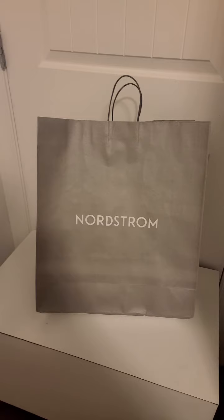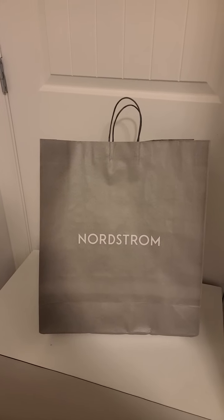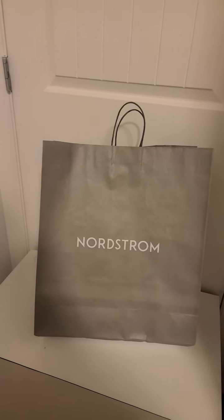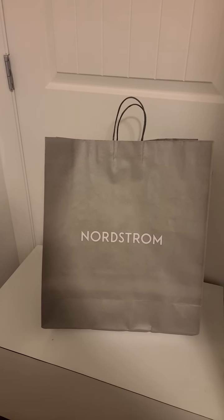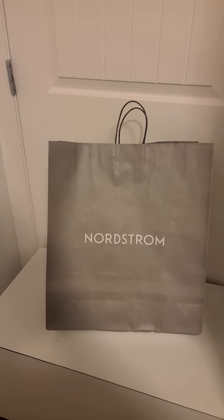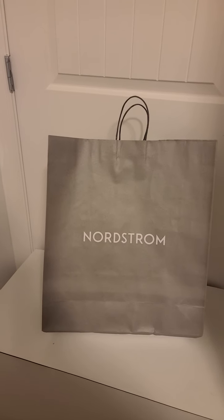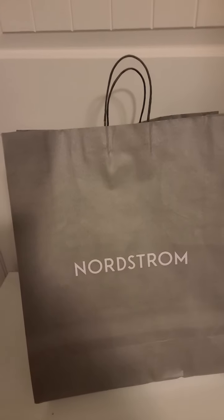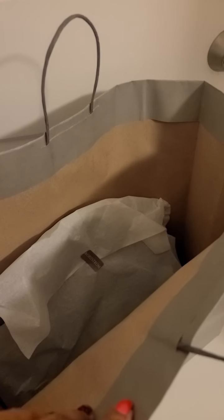Hello, I have another purchase from Nordstrom. I bought this probably about two weeks ago and I haven't taken it out of the bag after I brought it home, so I thought I would do that right now. Let's take a look — you may know what it is just by the way it's packaged.